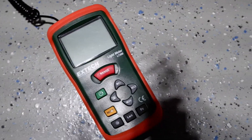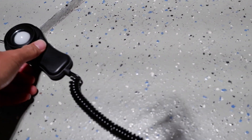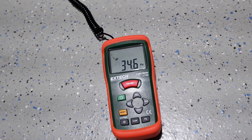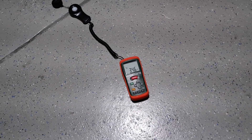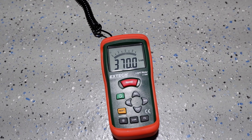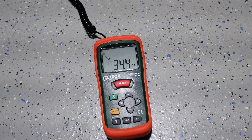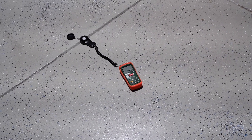I'm measuring it with my Extech light meter — the same one I use for work. I'll go ahead and take the cap off, put it right under the light, and turn it on to see what we're at. It's measuring in at about 34.8 foot candles, which is the US measurement. In lux that's about 10 times that — so around 370 lux. Switching back to foot candles, it's reading about 34.5.